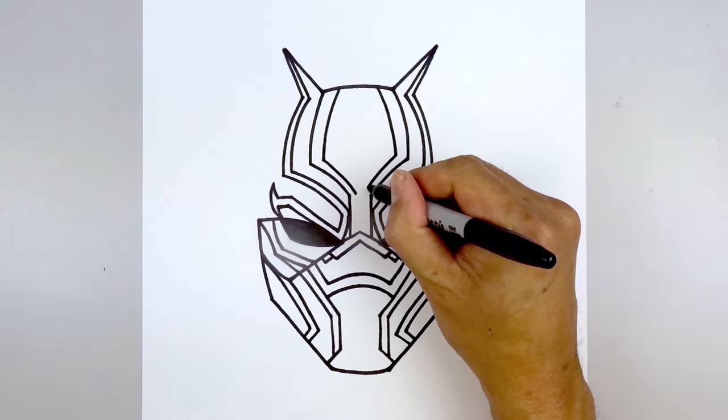And that's pretty much it — there's our Black Panther mask. I hope you enjoyed today's lesson. Make sure you subscribe and send me your requests in the comments below. Thanks for watching and we'll see you again soon.